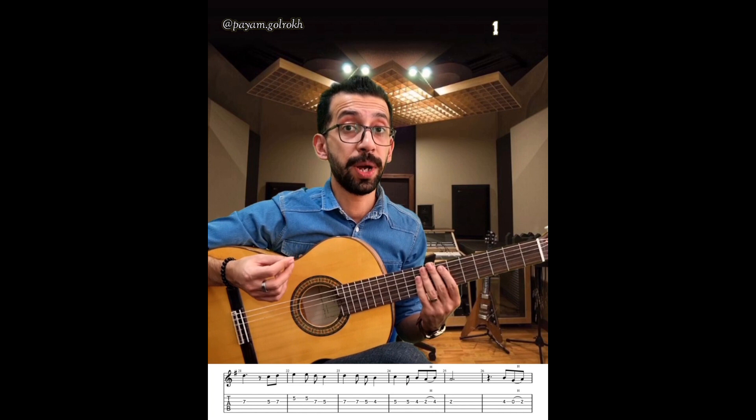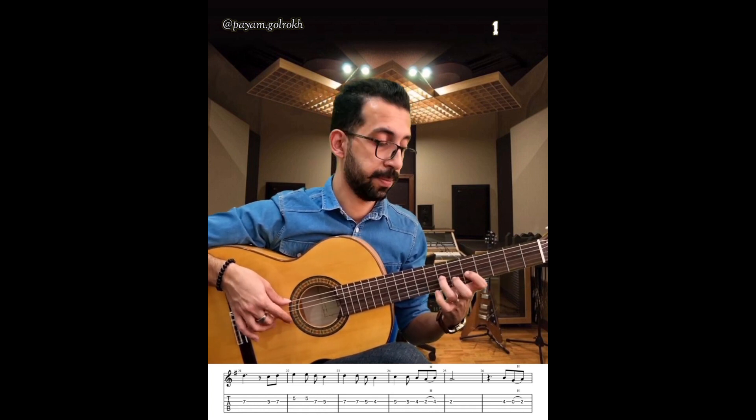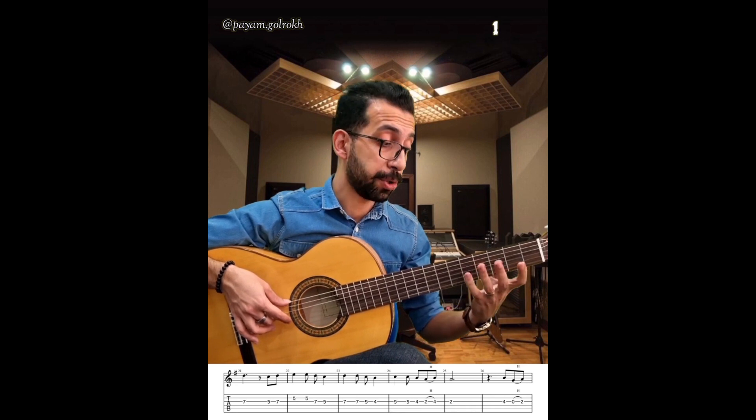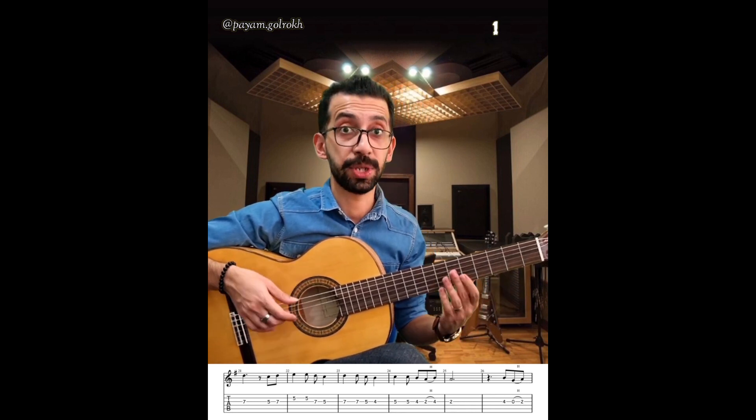نقطه دوم انگشت‌گذاری بسیار مهم این قطعه است. یعنی شما وقتی دارید میزنید مثلاً این قسمت، من اومدم انگشت چهار رو گذاشتم اینجا که راحت بتونم دوتای بعدی رو بزنم. یعنی تغییر پوزیشن دادم.